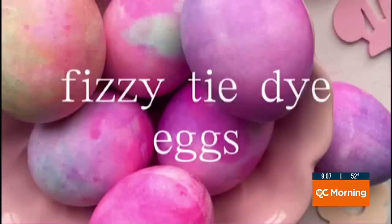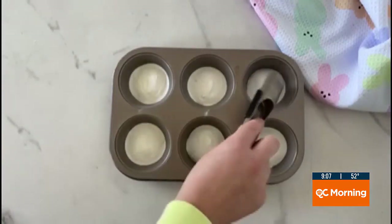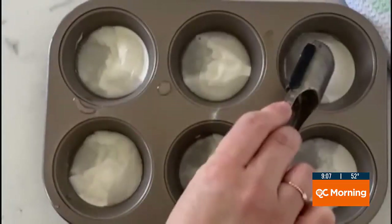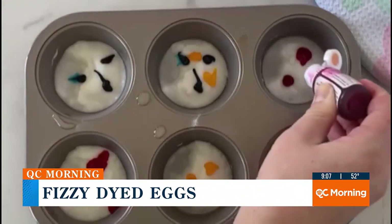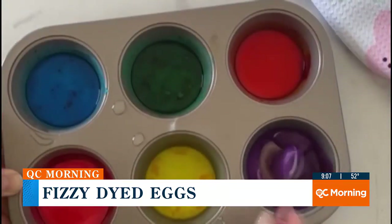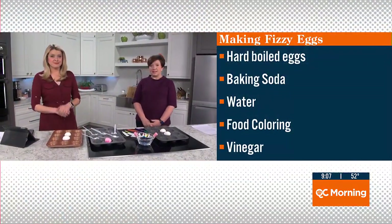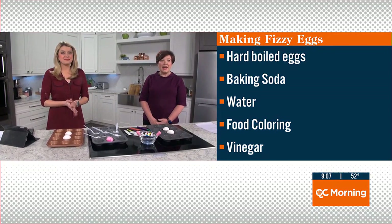Take a look here. A woman named Kelly Oster posted this video on her Instagram. You make paint using baking soda, water, and food coloring, and you can make as many different colors as you want. You need your hard-boiled eggs, baking soda, water, food coloring — gel if you have it because they say that works best — and vinegar.